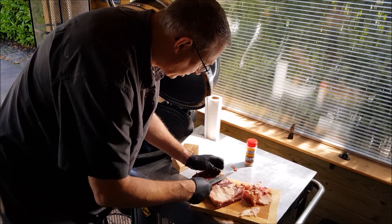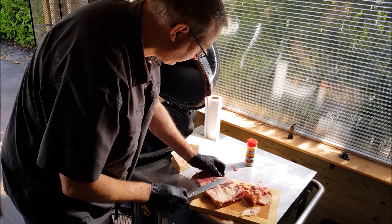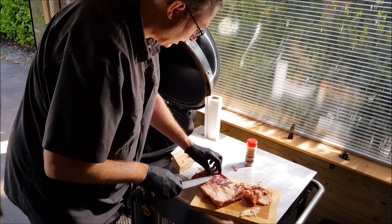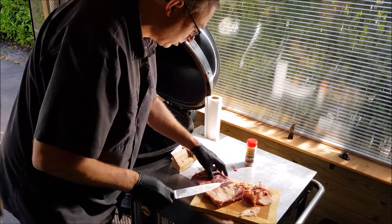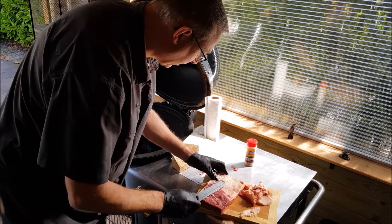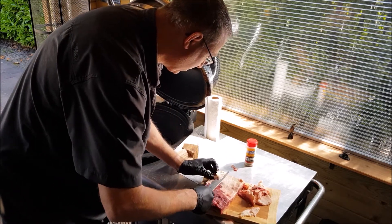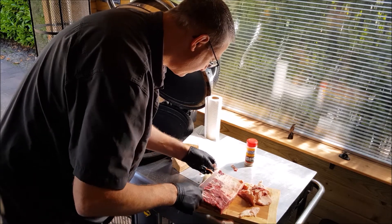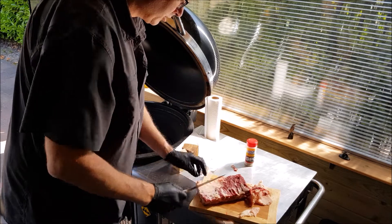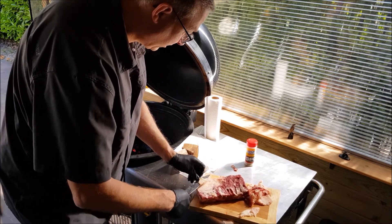Mind you, I am not a professional at all. I am not doing competitions, I'm not a butcher, nothing. Just your average guy that loves to barbecue. Every time for me it is an adventure and I am still learning a lot, but what I learn I try to share with you.